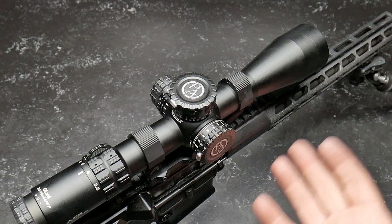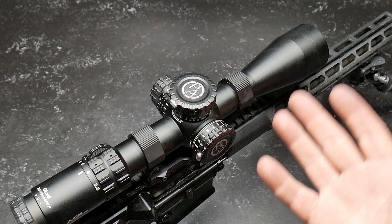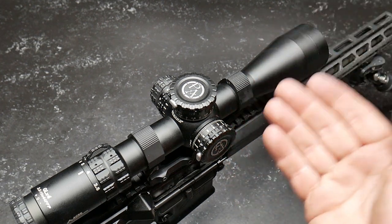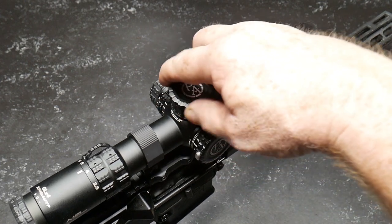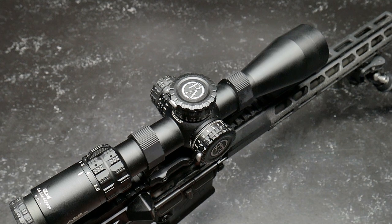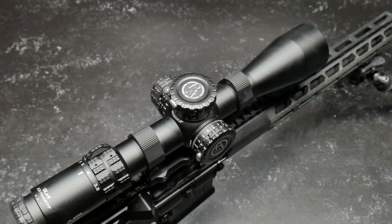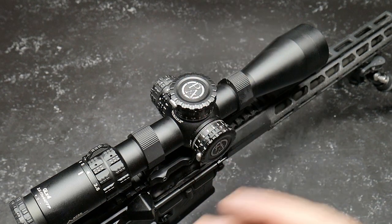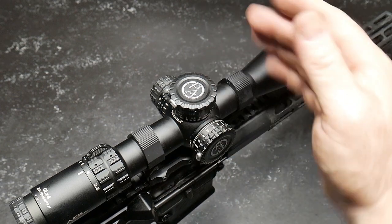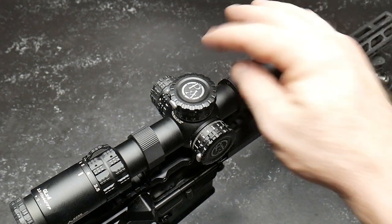If you're engaging targets that are more than, let's just say, one MOA, you can use the internal BDC in order to do that. You can bring it back to zero and you're in business — you can engage everything out to 600 yards. The cool thing about this is, with a lot of scopes you've got to take the cap off, unloosen the clutch, turn it back, and bring it back in.